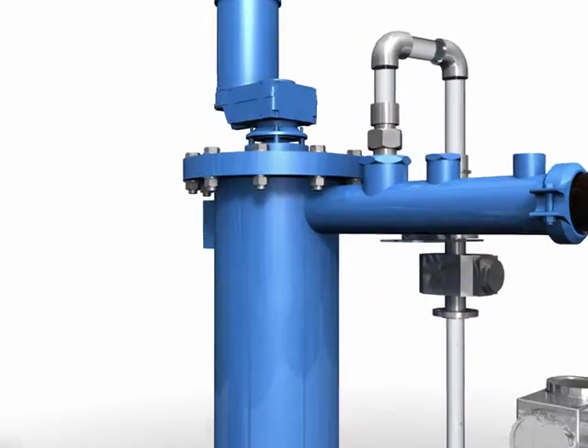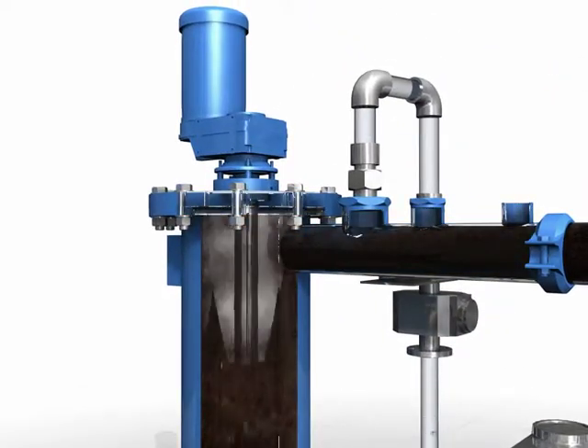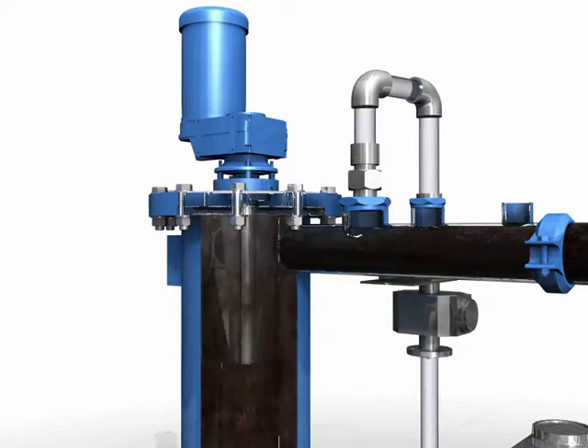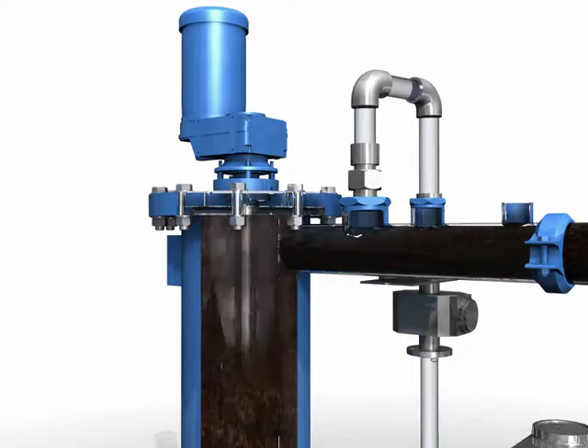The sludge pump feeds a flocculation unit. The flocculation unit is a unique device allowing a highly efficient mixture of sludge with a polymer solution and most importantly optimizes the polymer dosage. The polymer solution is injected at the inlet of the flocculator, and the flow rate of polymer solution is regulated to maintain a proportional feed rate with the sludge.